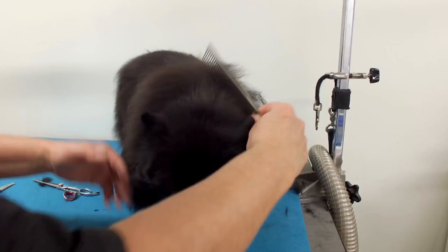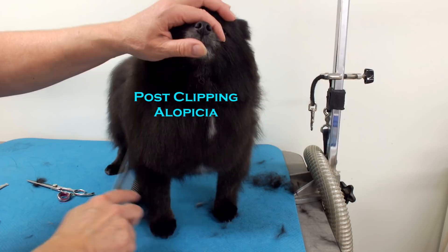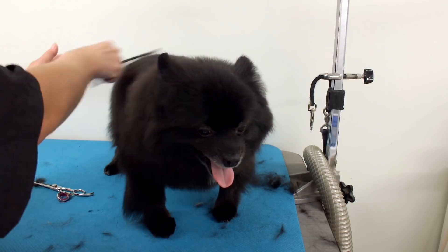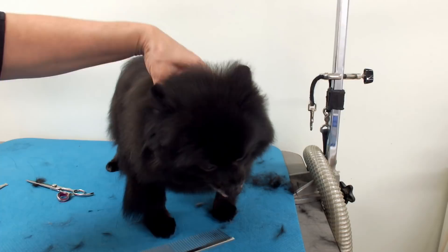Never shave a Pomeranian because they can get alopecia — it ruins the coat. You're not supposed to cut the undercoat, but on the chest, the rump, the feathering, and the underbelly it's fine to cut. They have a lot of guard coat on their back, and once you cut that it really ruins it and it doesn't grow in nice. You want the coat to look nice, so the chest area here is okay to trim. I did the ears and the chest — I've got to fix the sides.